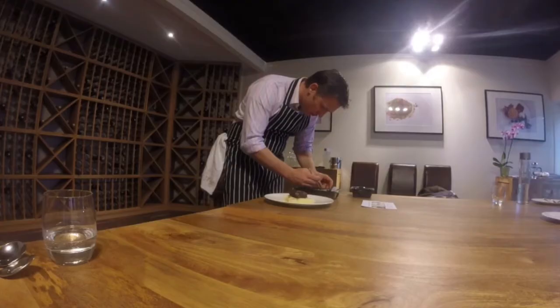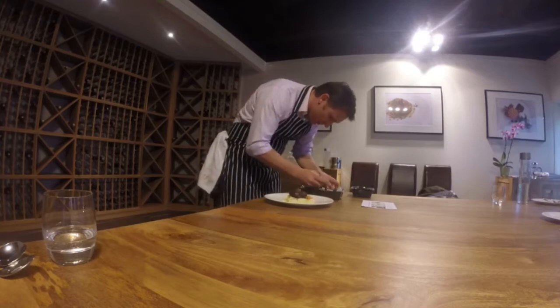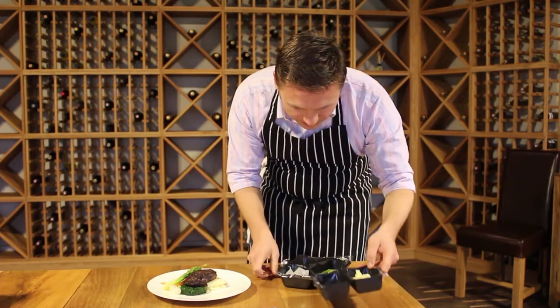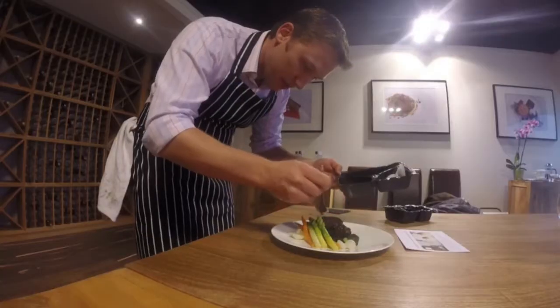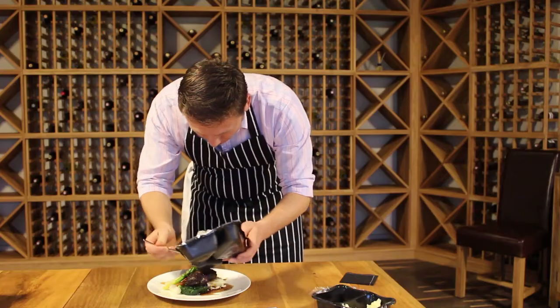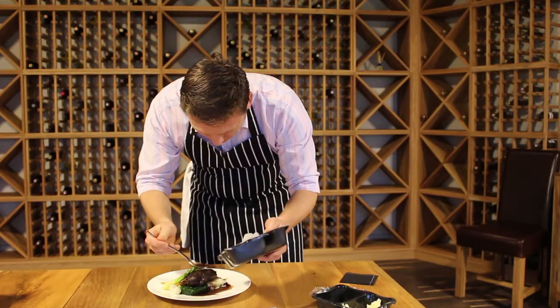I've got a few veggies here — carrots, asparagus. A very, very simple dish. A little bit of the jus, I'm going to spoon that out. We send plenty of the sauces that go with our dishes just because we need that extra moisture on the aircraft.